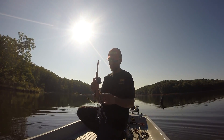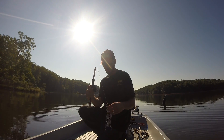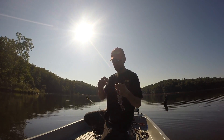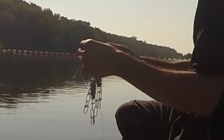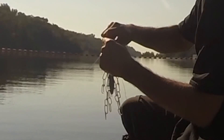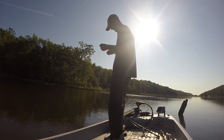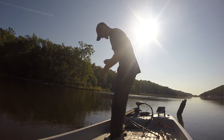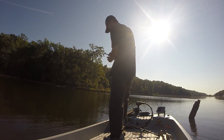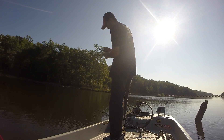I've made this lure retriever and I'm going to show you how it works. This clip right here, you're going to attach it to your main line, just going to slide the lure retriever down the main line, and it's just going to go all the way down.